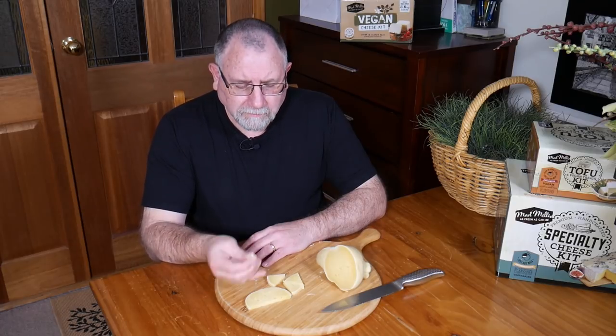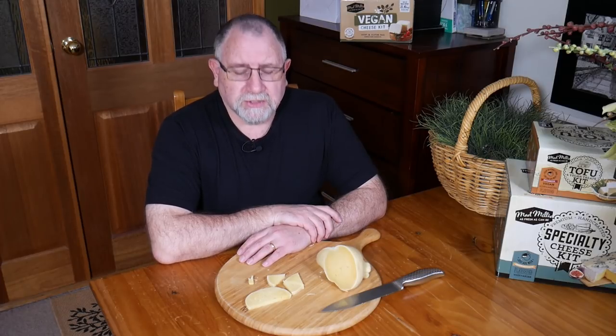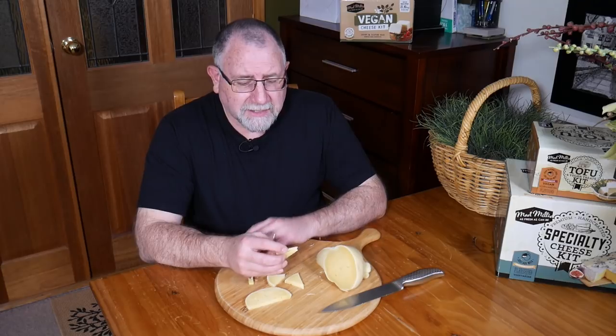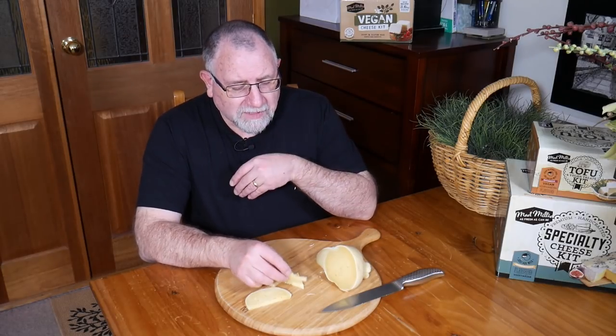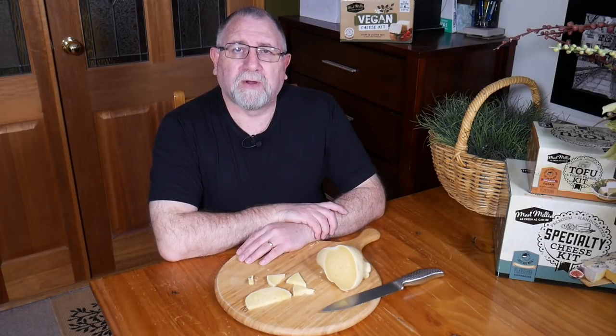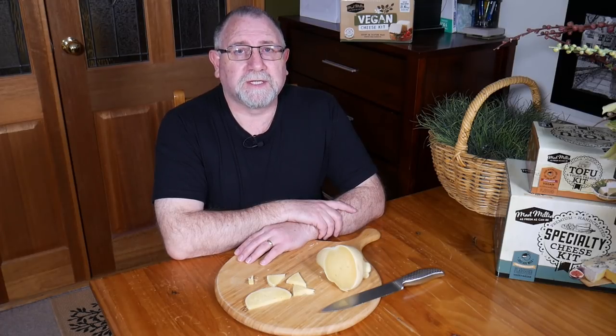It'll melt well too — you can tell by the fat profile. It'll be good for grating, and probably okay on a cheese platter. Nice cheese. If you want to see how I made provolone, check out the video over here. Don't forget to subscribe to the channel, and you can visit littlegreenworkshops.com.au for all sorts of kits to make your very own cheese at home. Thanks for watching Curd Nerds, and I'll see you next time.